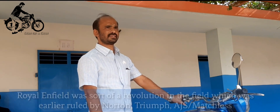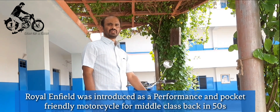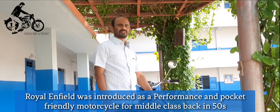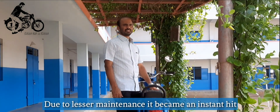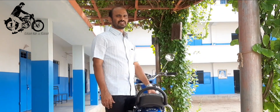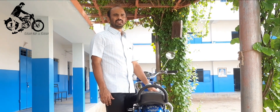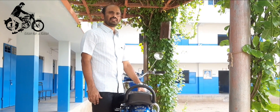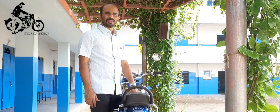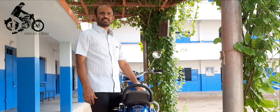Before that, Triumph, Matchless, and AJS were there in the industry. Royal Enfield occupied many — they said even middle class families could afford it. In the 1950s and early part of 1960s, it occupied the market and the maintenance was very less. The manufacturers promised the customers it was made like a gun and rides like a bullet, which occupied the riders and placed it at the top of the two wheeler industry. When I heard it, I wanted to own my own Royal Enfield, especially a G2.